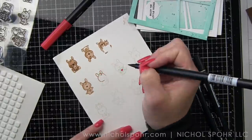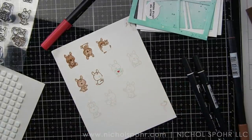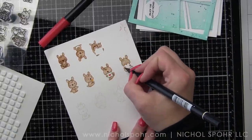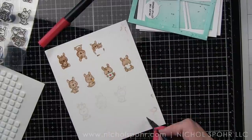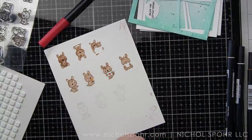We are using ten kangaroo images and eleven koala images, so lots and lots of images for this. The coloring seems intimidating, but it goes really quickly, I think, especially if you do it kind of assembly line style like I'm doing here.